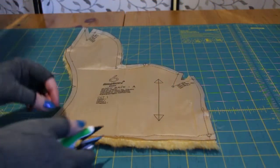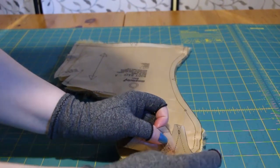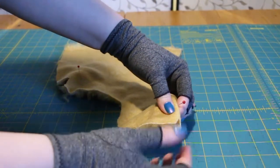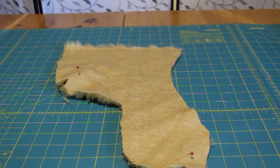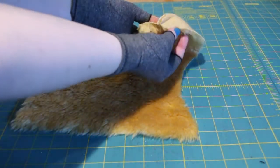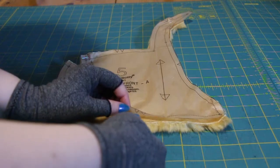Next, take the body back piece and snip your alignment markers. I took a pin to mark where the dart starts in the head. Sew it. Next, take the body front and snip those little triangles.